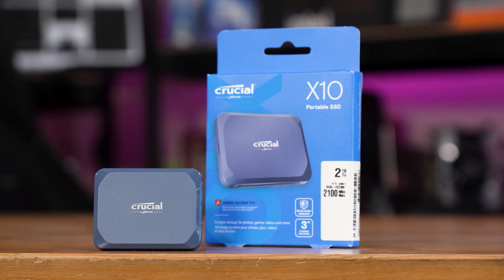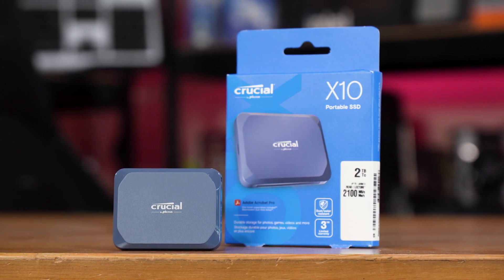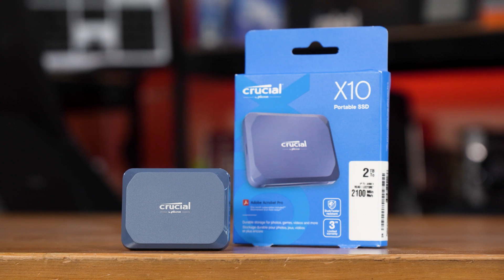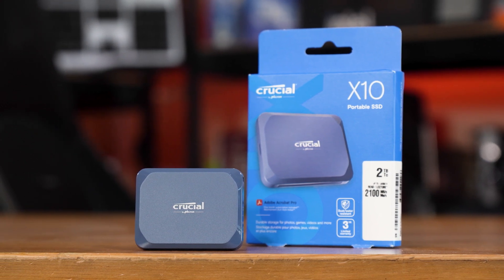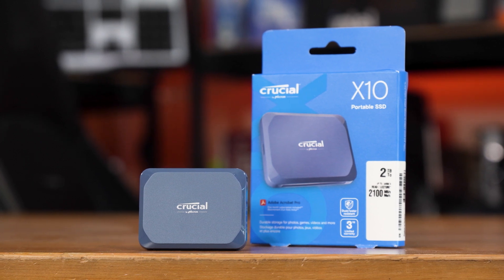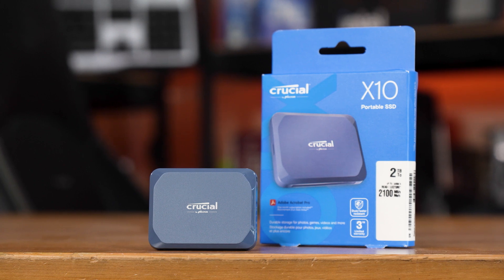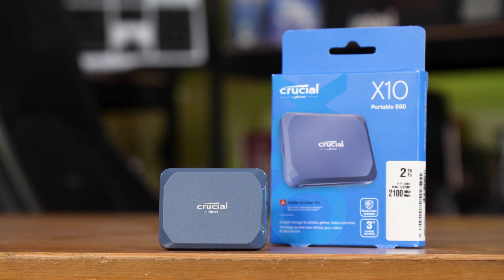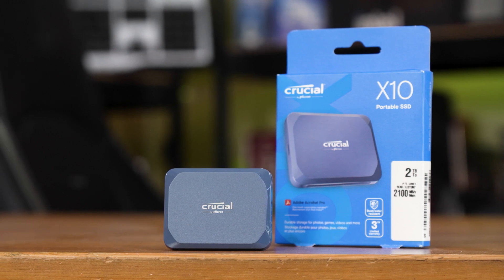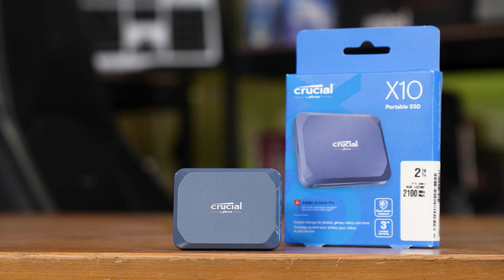Depending on the scenario you can indeed get up to twice the performance out of this drive. This does come at a price premium compared to the very similar X9 — the X9 is £130 for the 2 terabyte size versus £160 for this X10. The X10 Pro, which is also a Gen 2x2 drive, is only £10 more for the same size.